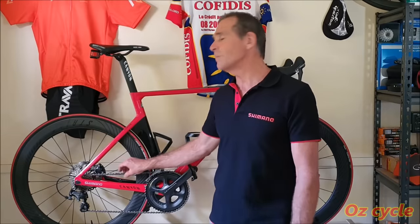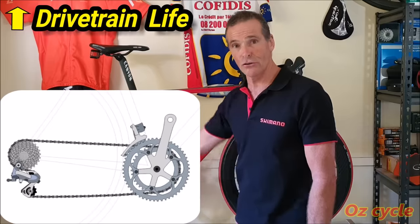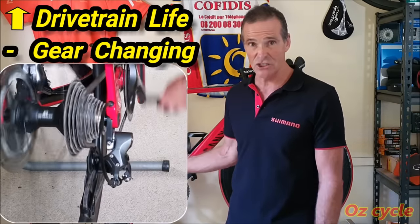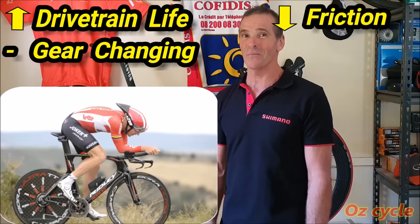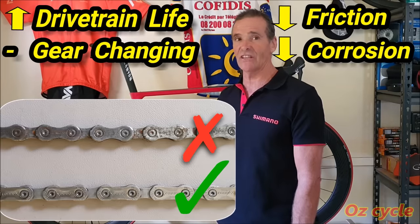It's vital to have a properly lubricated bike chain for many reasons. First of all, it'll protect your whole drivetrain life, so it'll save you big dollars in the long run. Secondly, it'll enable more efficient gear changing. Thirdly, it minimises friction, so it'll be about saving power, which is what it's about these days. And lastly, it safeguards the chain against any corrosion.